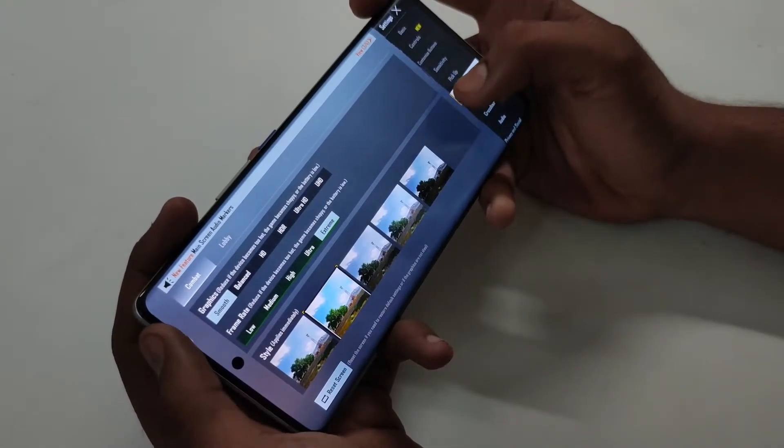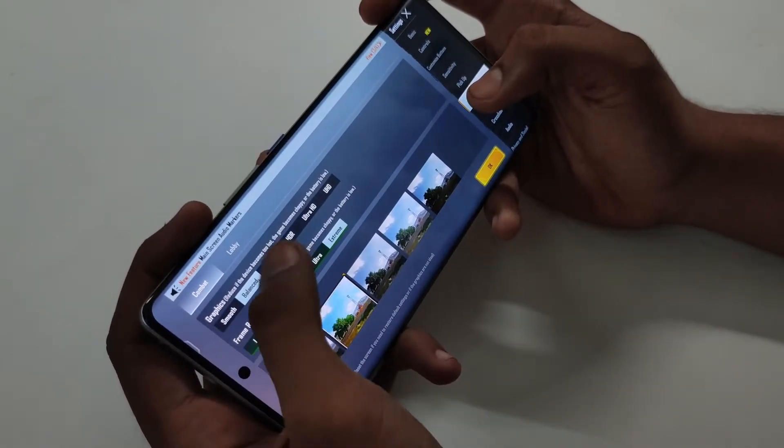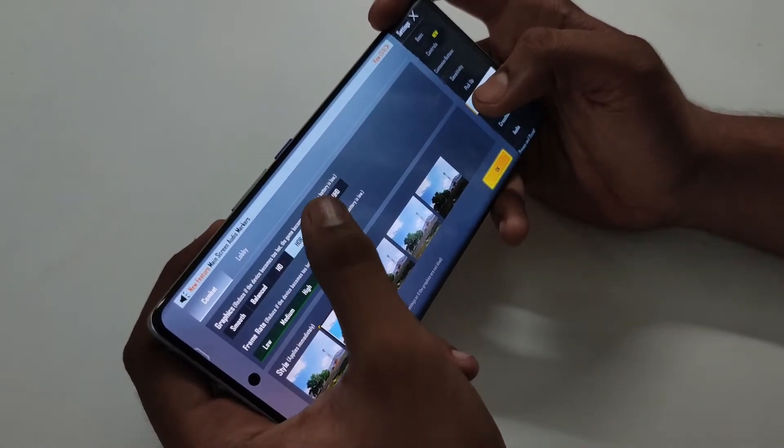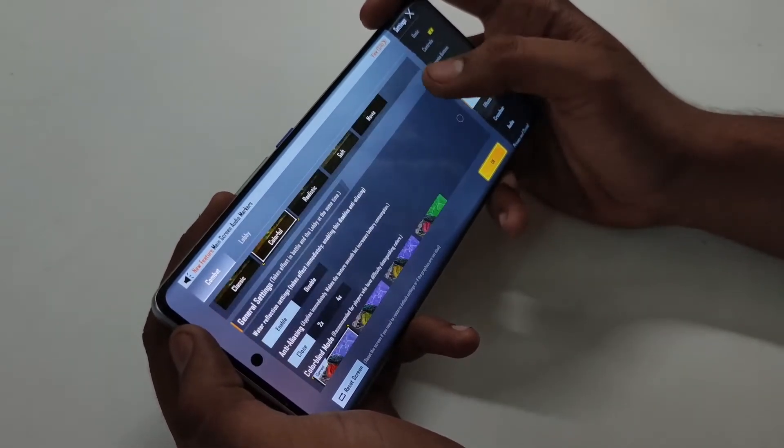You can choose extreme settings and see it running at 90 FPS, with HDR and Ultra HD graphics. The gaming experience is smooth.